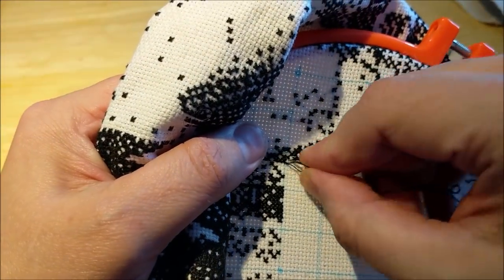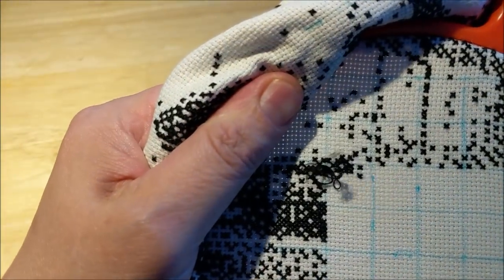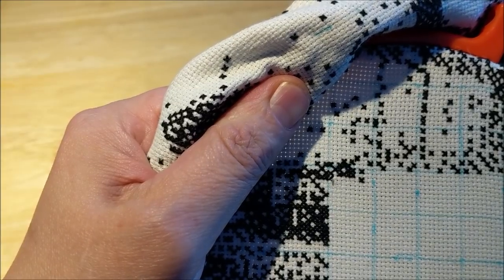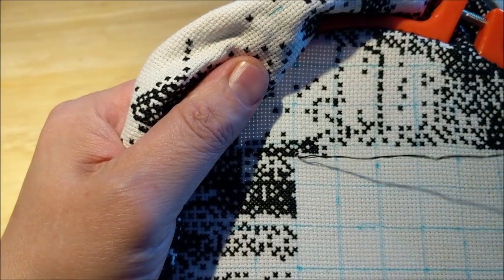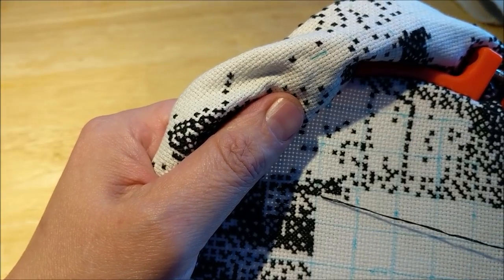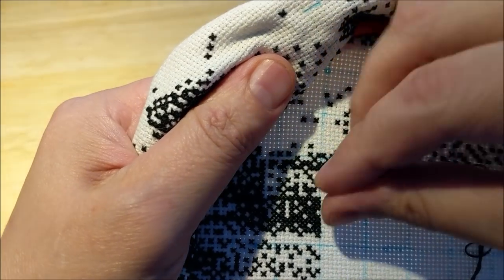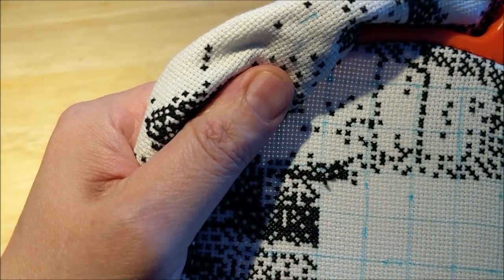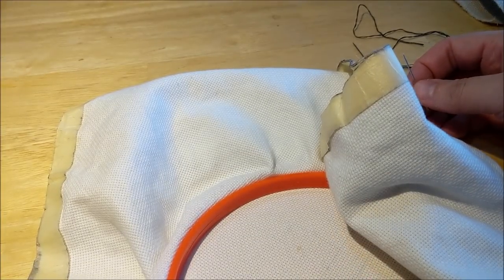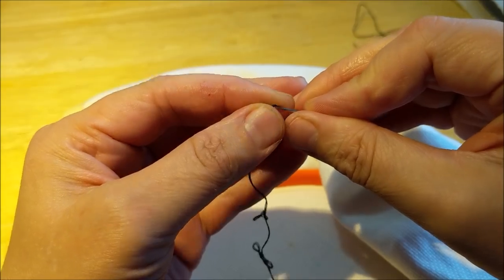I don't know, guys. I'm trying to figure out some new ideas, something different. I'm enjoying all this stuff. I'm really enjoying the channel and the videos, except I keep having problems with this one particular piece of floss — it does not want to go in. It's being stubborn.